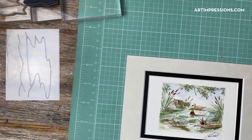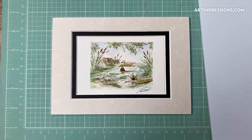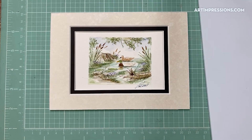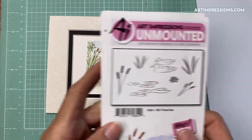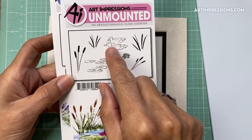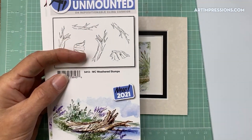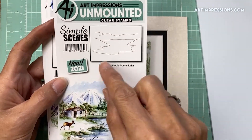I'm switching the camera and setting up now, adding another light because it was a little dark. Here is the project we're doing today — we've got our two little ducks. This is set 5424, the Watercolor Pond Set. We're going to use the two ducks, the lily pads, and the small cattails with the large foliage. And here is the Lake Scene, number 5430, which we're also using.